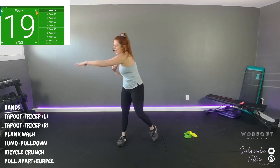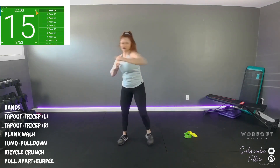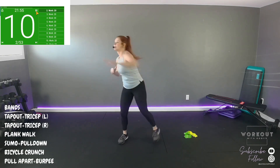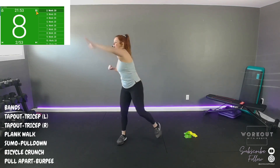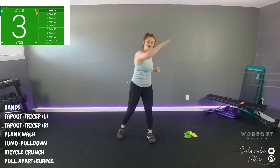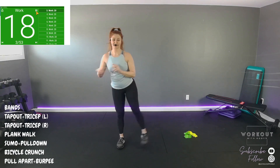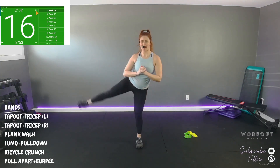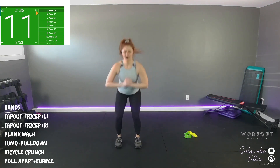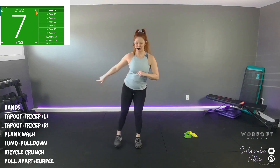Reach across, tap, reach. Reach up high. Let's do body weight squat — lift, alternate, straight leg, abduct out to the side. We need that hip mobility for what we're about to do — those tap outs.